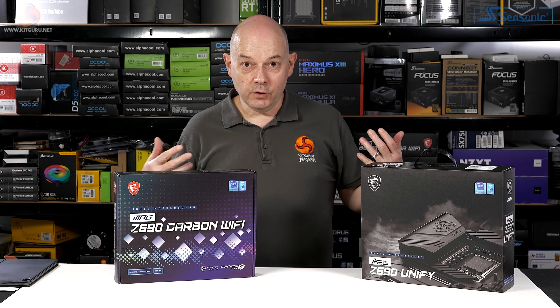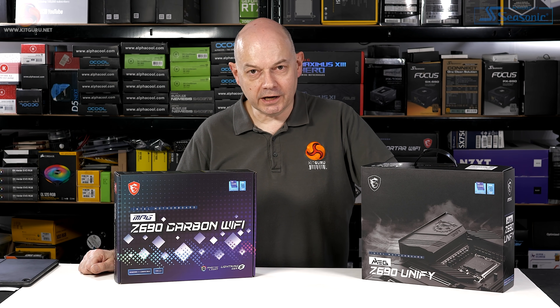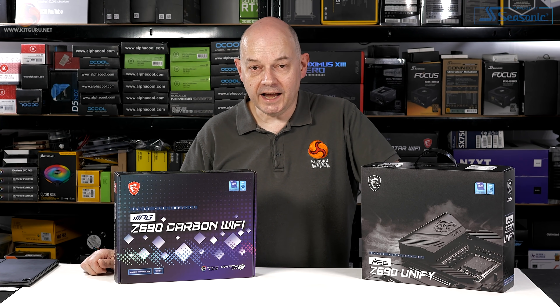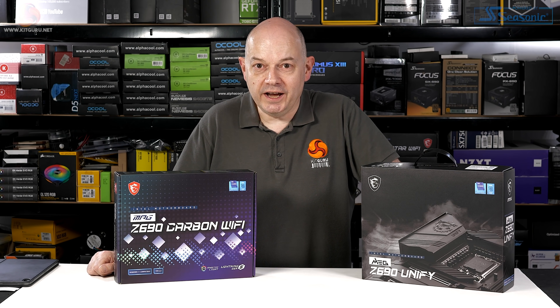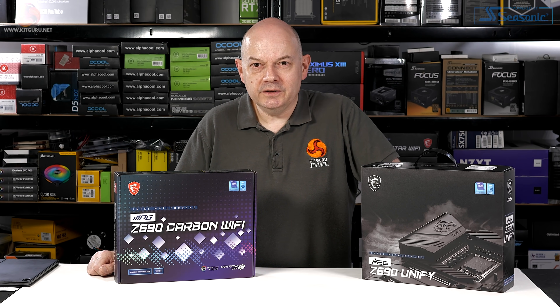This is a new range of motherboards for a new generation of Intel processors. We've got a full kit from MSI including DDR5 memory, the Core i9-12900K processor, and a liquid cooler, so I'm all set for launch day once I've done just a little bit of testing.